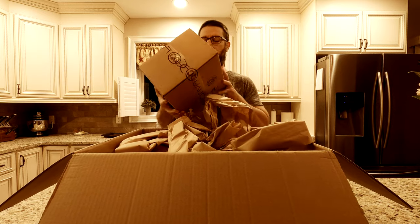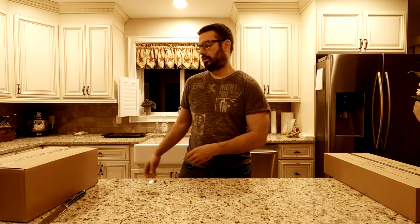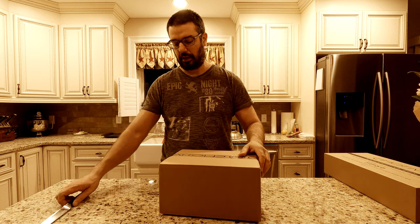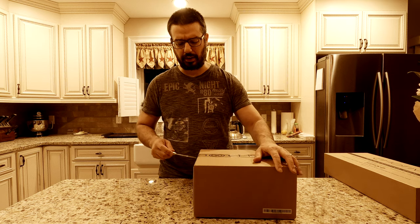All right so what do we got here? Is this the headphone? Let's put this box down here. These are the AirMotive GR1 50 millimeter driver premium audiophile headphones, and again they go for $299. They're relatively new — been out for maybe just over a year, year and a half.